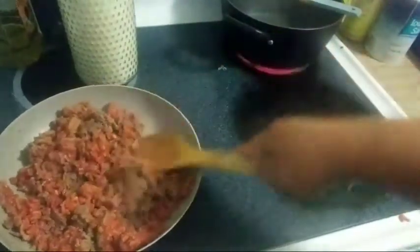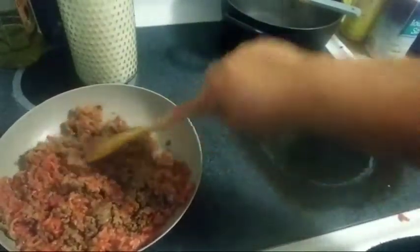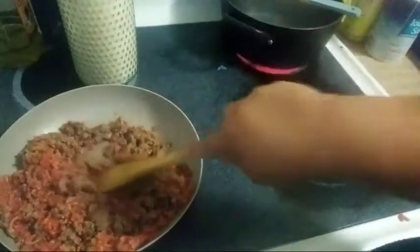As y'all can see, I already have a cacerola with some water for the mashed potatoes. So I'm just going to be mixing this.